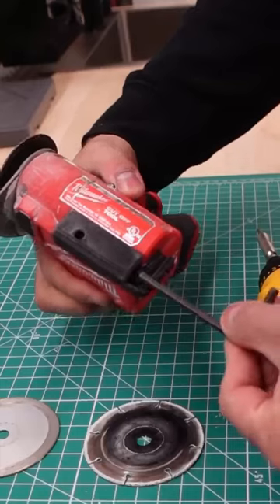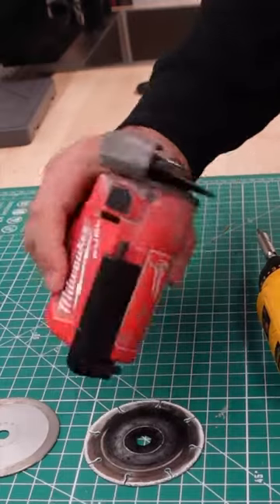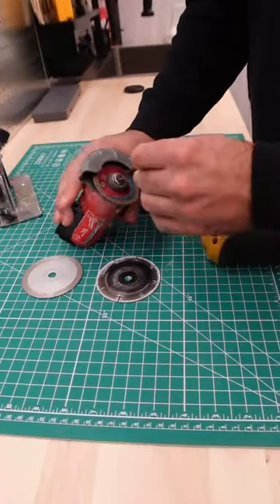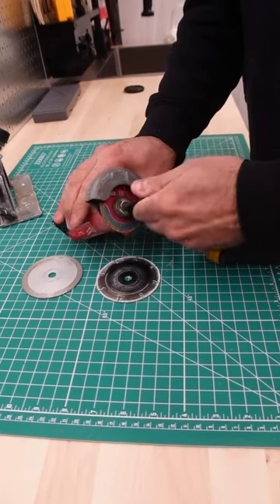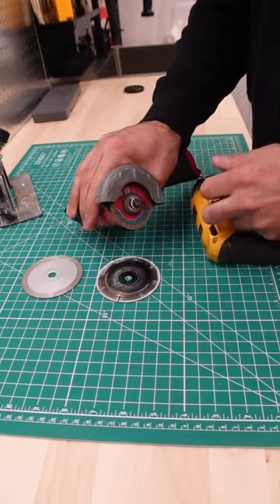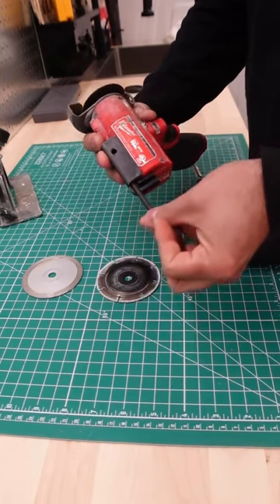The reason to add that is because now we have an Allen key holder — because every time I need to switch the blade, I never have it and I have nowhere to store it. But now I'm able to loosen it, tighten it, and store it right on the tool.